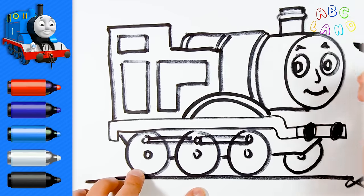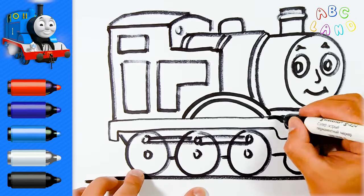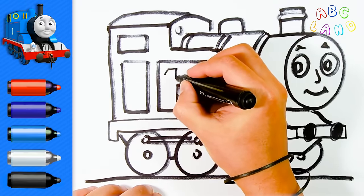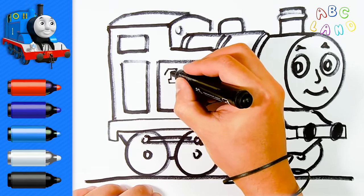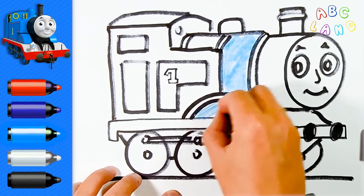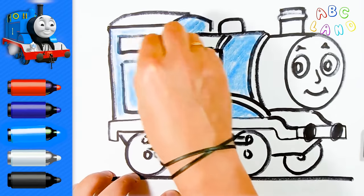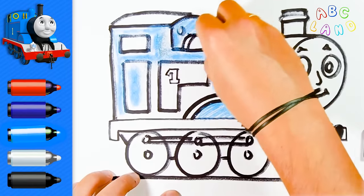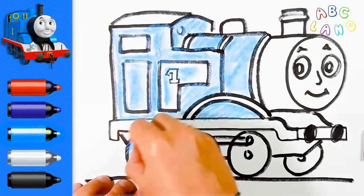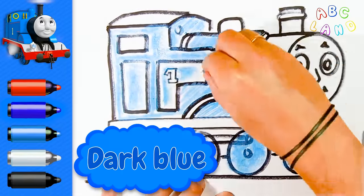One more line. Keep drawing! Thomas is the number one engine, you know that, right? So let's put this number on him — number one. Now to bring our train to life, we are gonna paint it into various colors. The basic color of Thomas is blue. We will paint him in blue, and then to make it more bright, we will add some dark blue color.